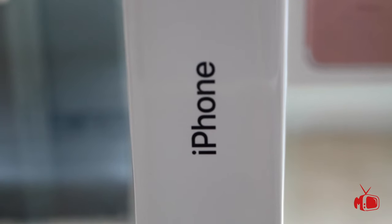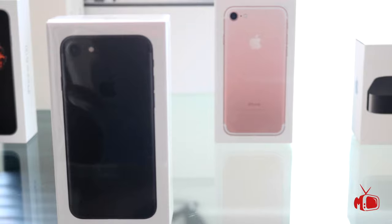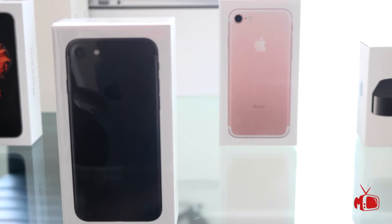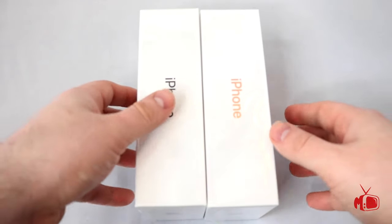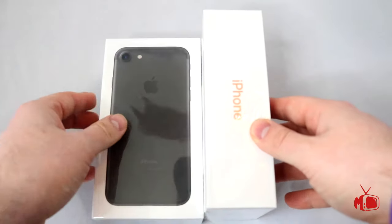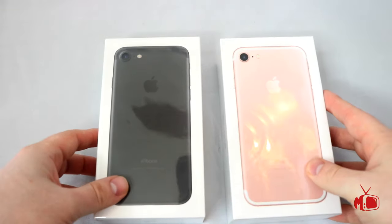We are going to be unboxing the all new iPhone 7. Yes, it's true, I love me some apples. I waited up almost all night to pre-order these two bad boys, and today I'm going to give you an unboxing and a comparison over my current phone, which is the iPhone 6s.